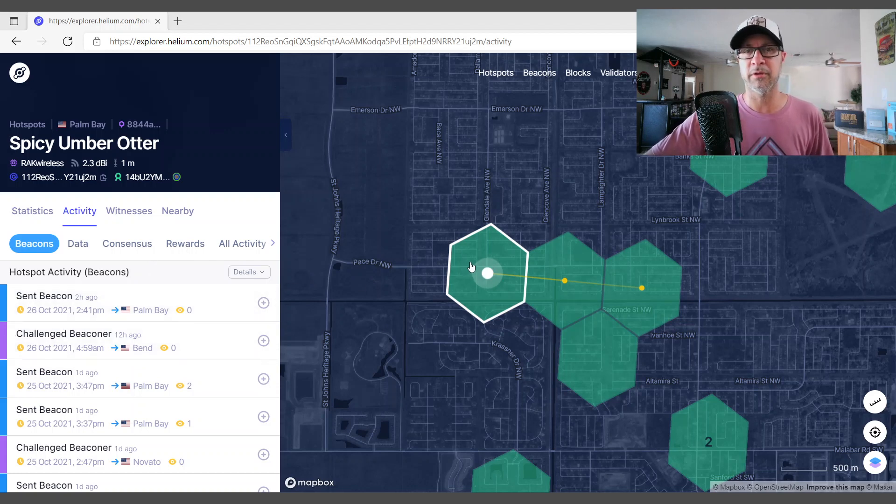That is the biggest difference between the miner that's inside this property that is not really in the best location at all. I'm pretty surprised that I've earned six bucks over the last five days and witnessing two miners from this location. So that's pretty impressive. I've got to give it to Rack Wireless and their Gold Spot miner - it works. If you're wondering whether it's a good miner or not, it's a good miner. The signal is getting out there and being witnessed somehow, so it's a good miner.